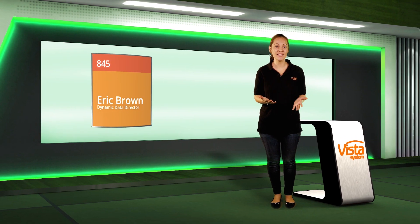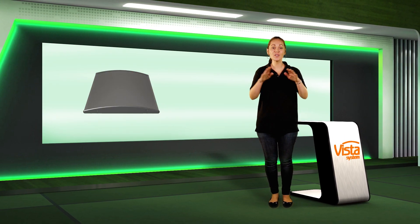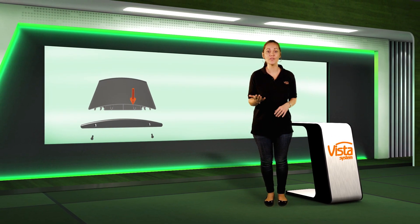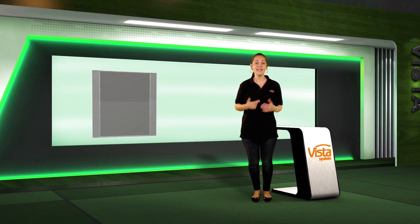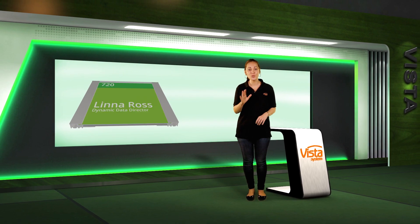A flat signage system such as Vista Square, which is actually a system of frames that support signs, is not an easy thing to create. Unlike the curved system, where there is a perfect contact between the top graphic insert and the lower signage supporting plate, in a flat system this is much more complicated to execute. Vista Square does that perfectly.